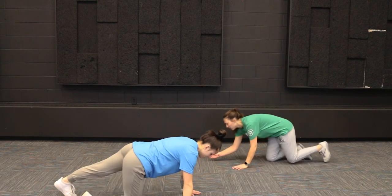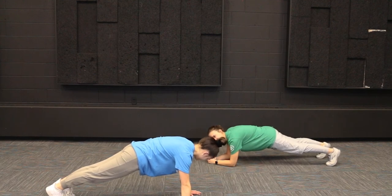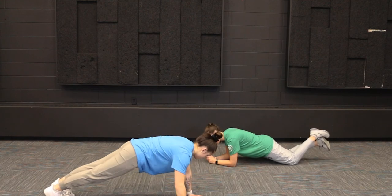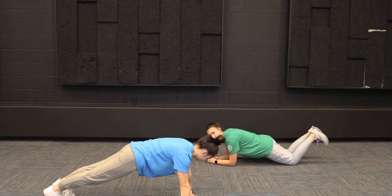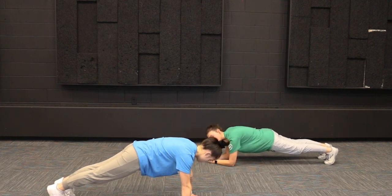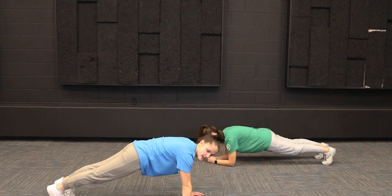Let's get into our plank position — and the time has begun. Good job everybody. Remember, if it's getting too hard you can move down to your knees. But if you're starting to shake, that's okay — that doesn't mean it's getting too hard quite yet. Remember to keep breathing, don't hold your breath. Almost there, just got about five more seconds. And relax.